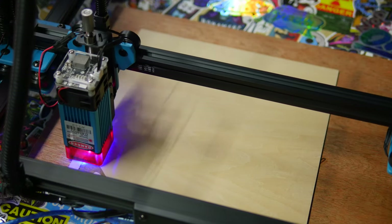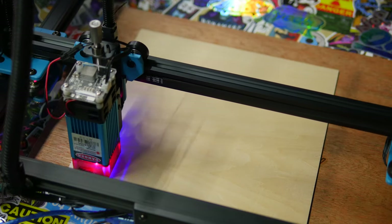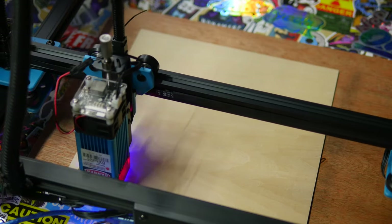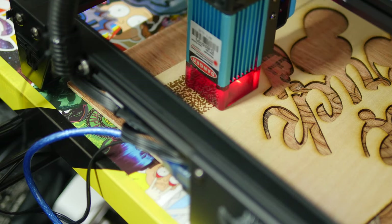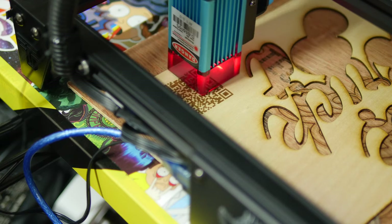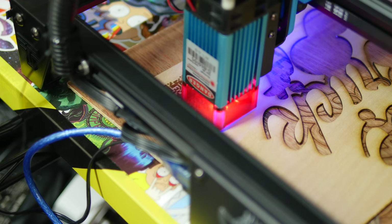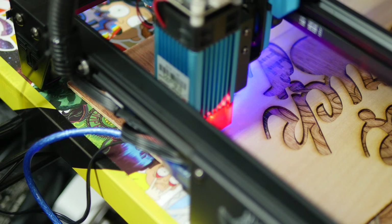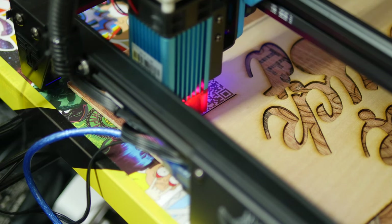It's a lot easier to get productive uses out of it compared to a 3D printer, where you can't just type in some text or download any old image — it has to be a 3D file. With this, you can literally burn something from any old image. I'm not super experienced when it comes to laser engraving, so maybe I'm just enamored by it. I can't compare this objectively to other laser engraver machines because I haven't tried any outside of little toys, but I can say that this is good for the price. It does what it says, it works and it works well, so I would thoroughly recommend it.